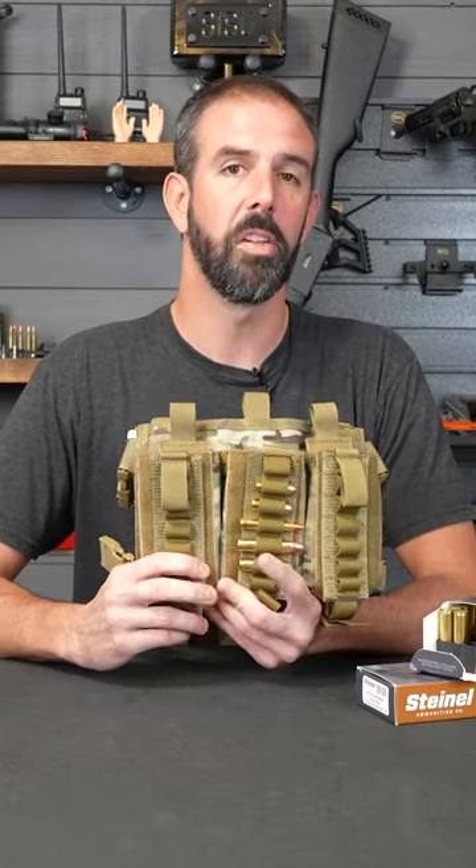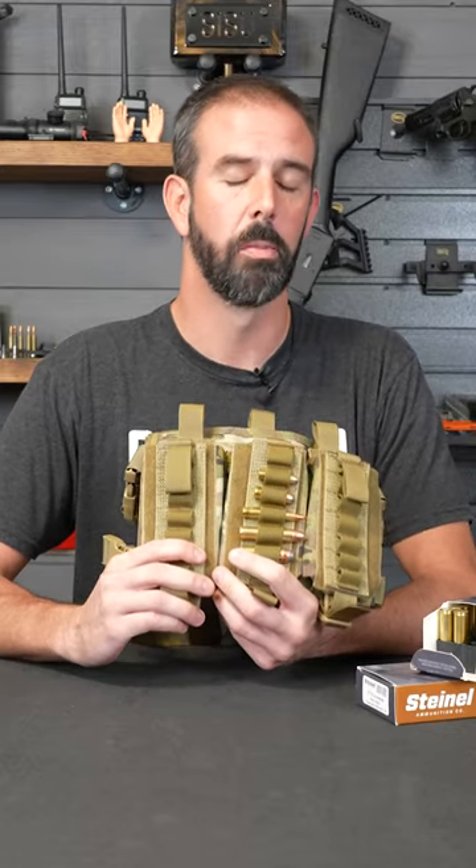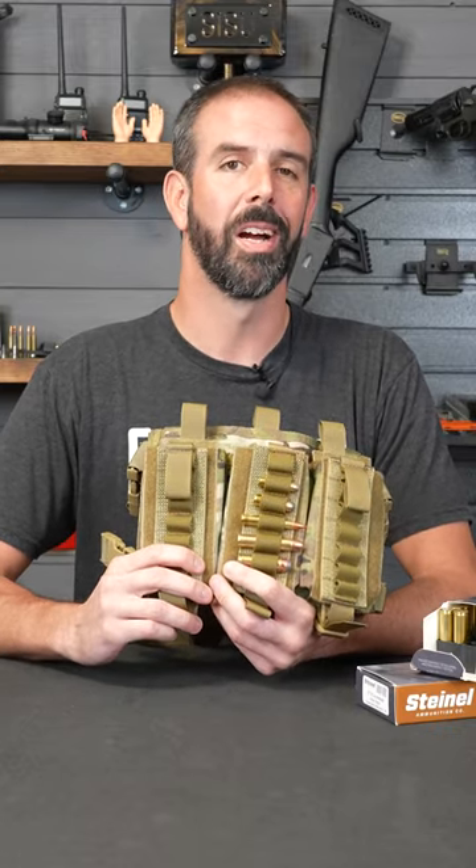Hope this answers some of your questions. I've got a full review coming up on this but I just want to put it through its paces before I give you a really good review. I'm loving it right now though — it's an awesome rig. Check back soon, have a good one guys.